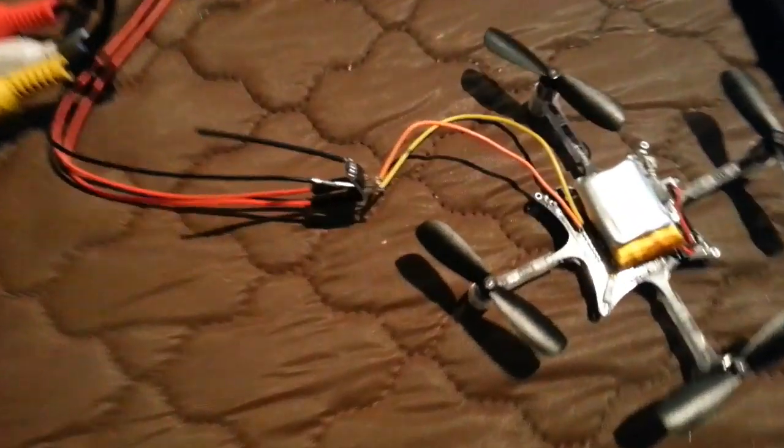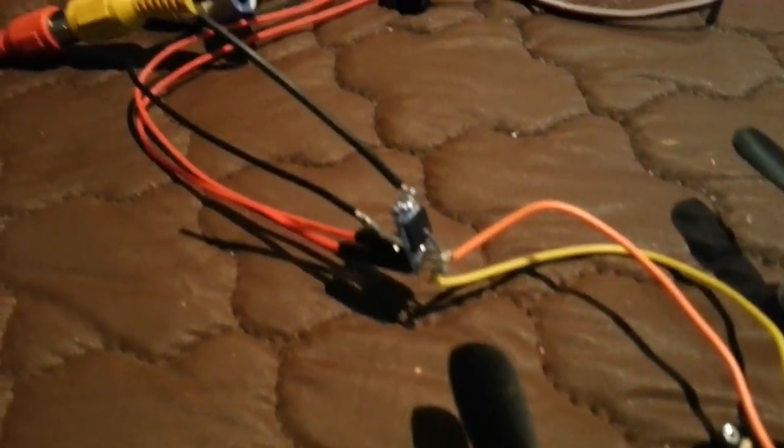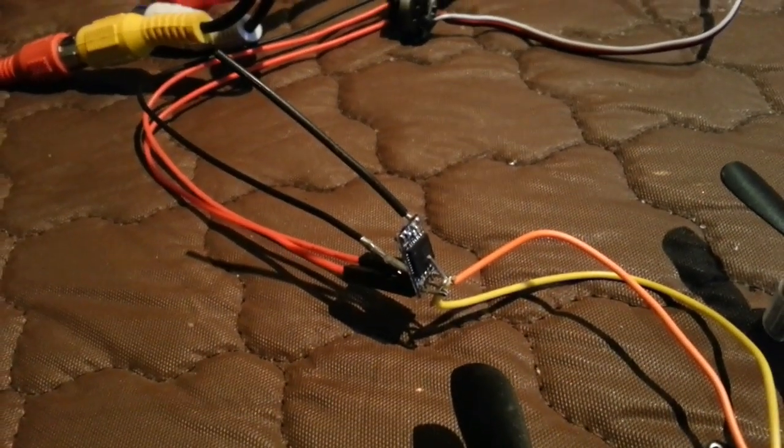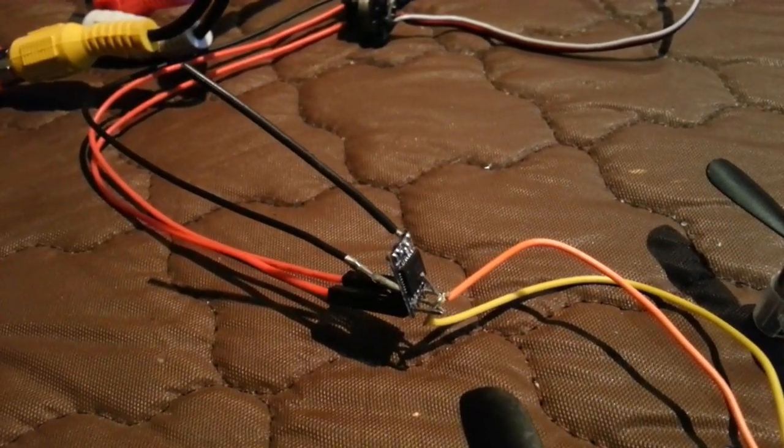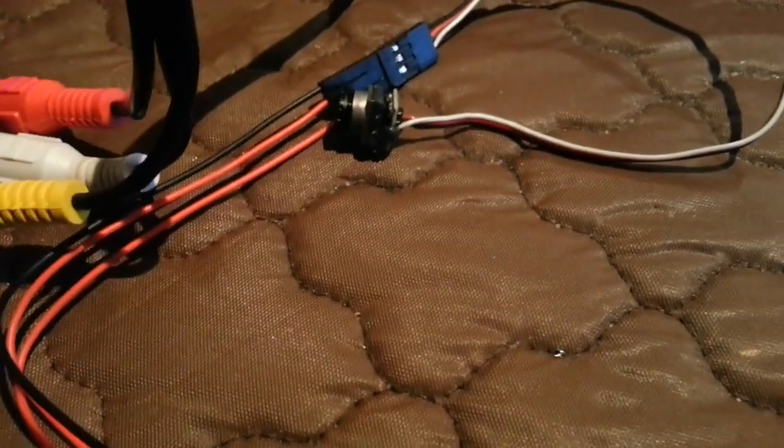We've got orange and yellow cables doing a connection to the wireless transmission unit — you can see it's very small, we're talking 0.6 of a gram here. This cable runs into the camera. This is an analog PAL-based camera; specs aren't really that impressive but they work well. The camera itself is one gram, by the way.